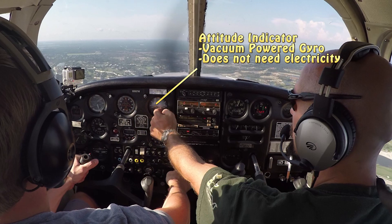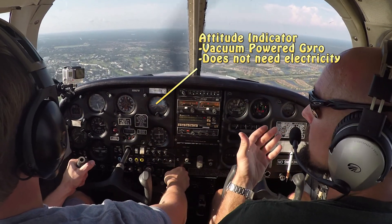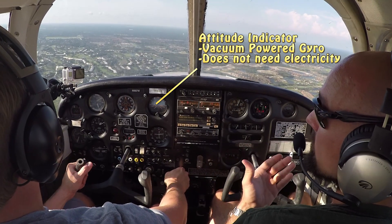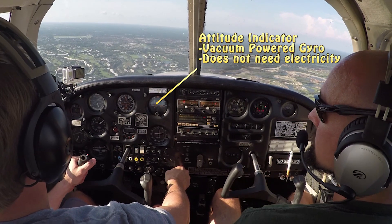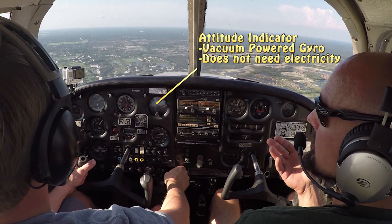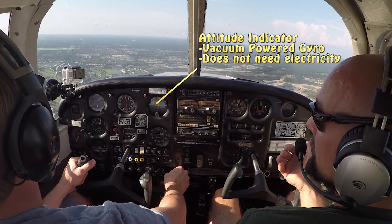The next instrument on the right is our attitude indicator, and it does exactly what its name says — it indicates the attitude of the aircraft. It'll indicate nose up or nose down: you'll see blue sky if you're nose up, or black or brown when you're nose down, and it'll indicate your bank angle left and right.